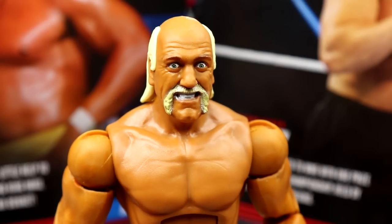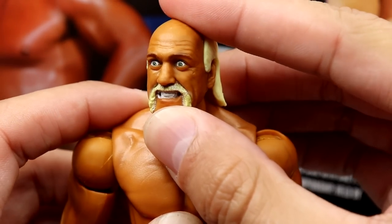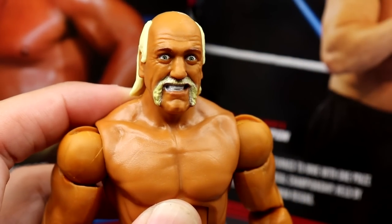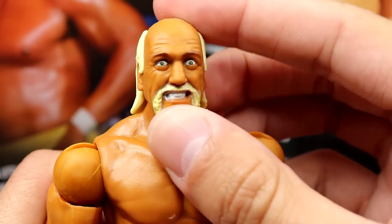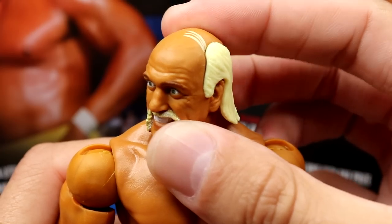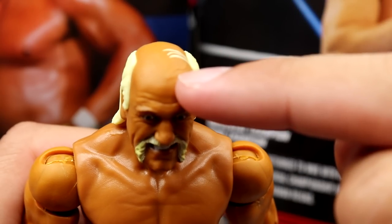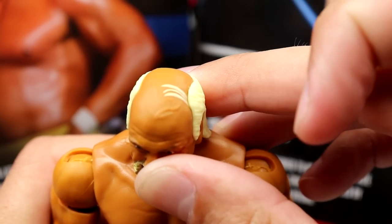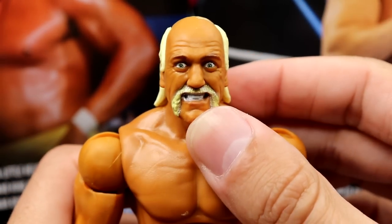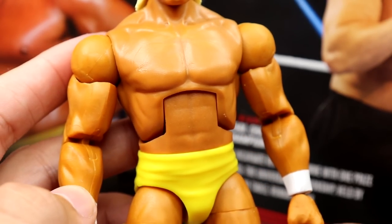Getting into Hulk Hogan — starting with the head sculpt, which is really phenomenal. I believe this is a brand new head; the likeness is uncanny, looks just like him. The sculpt and coloration are nice, the eyes are nice. There is some sculpt on the forehead missing paint — looks like a big vein — but it's not a huge deal. Really good likeness overall.